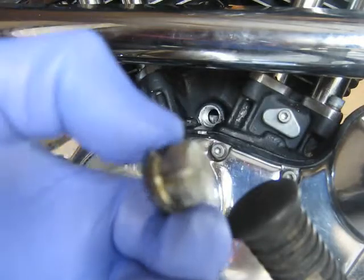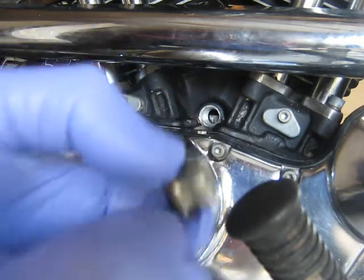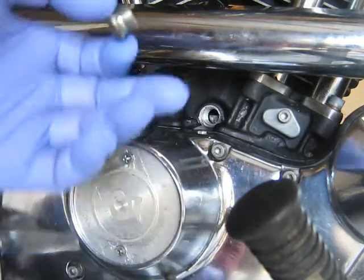That's a timing hole plug for Evo Sportster. What I do is put some silicone on it so it doesn't leak oil.